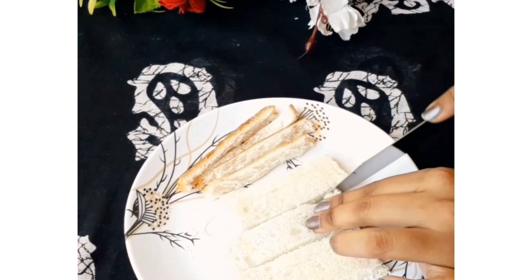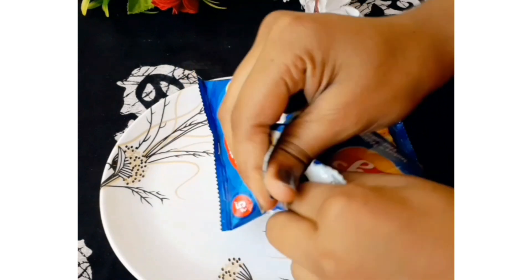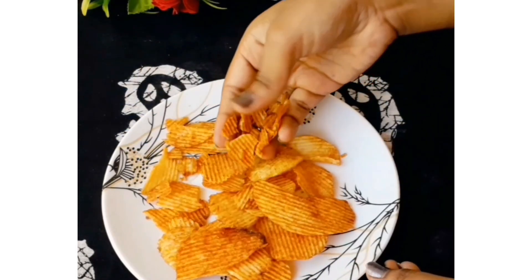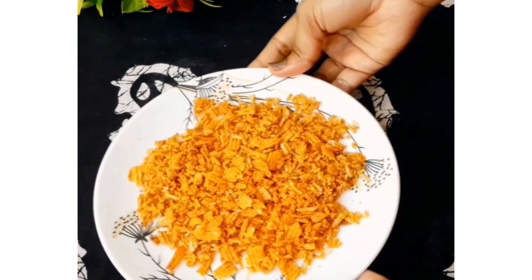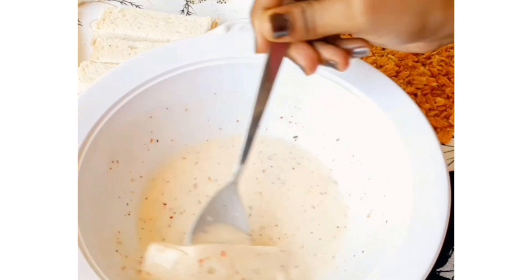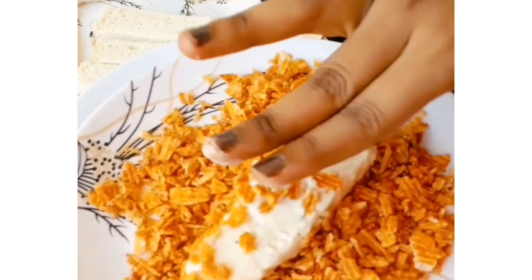I am going to cut 3 pieces of bread on a plate and coat them. Then deep fry for about 10 to 15 minutes until they get nice and golden. It will be set and ready once it's done.